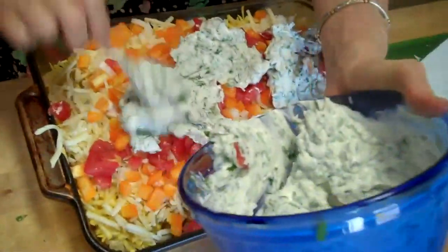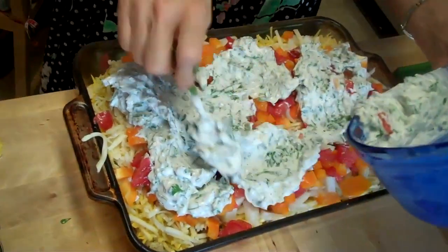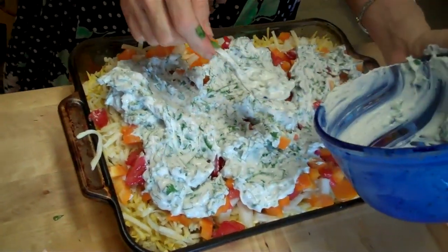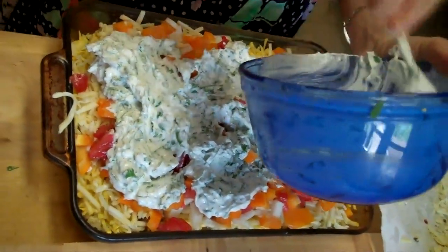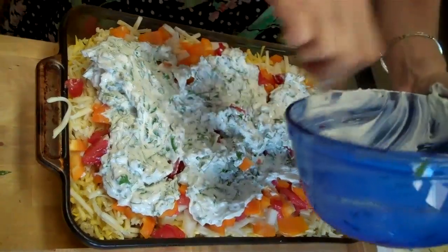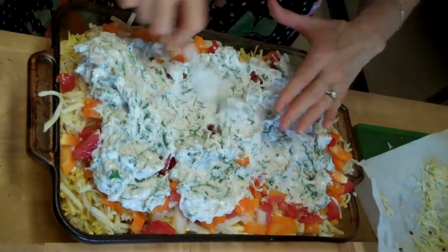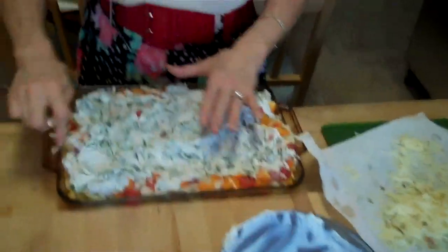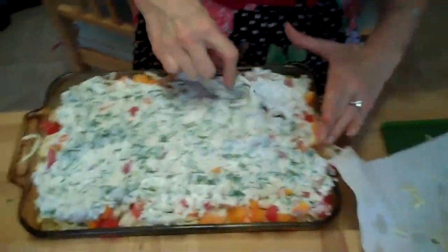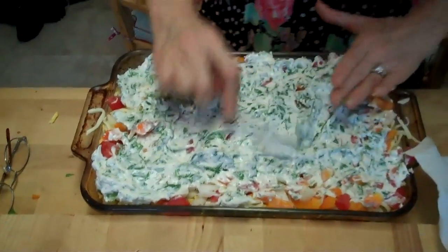Doesn't this look good? Tell me it doesn't look good. Majestic's filming. Does it look good, Majestic? Say yes, mommy. She's acting all shy. Now they know you're filming me, so say something. Well, we'll just act like it wasn't Majestic and it's some foreign entity filming me. I'll get her on film one of these days.